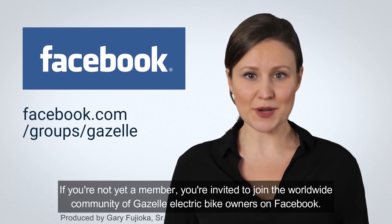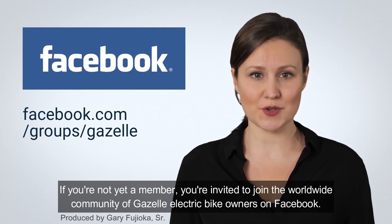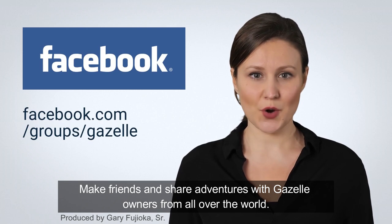If you're not yet a member, you're invited to join the worldwide community of Gazelle Electric bike owners on Facebook. Make friends and share adventures with Gazelle owners from all over the world.